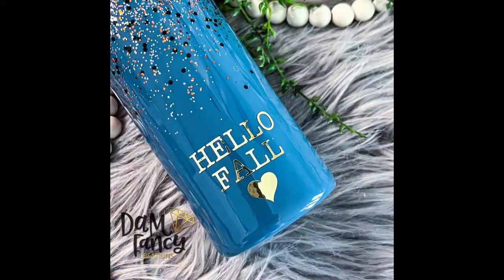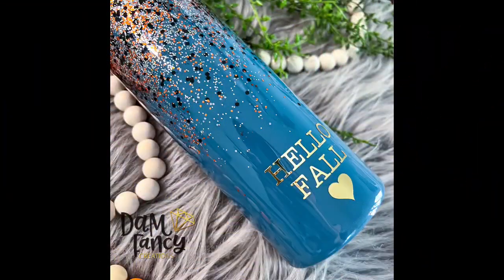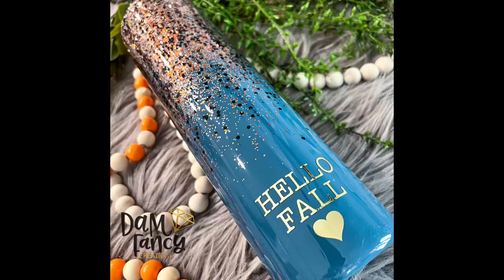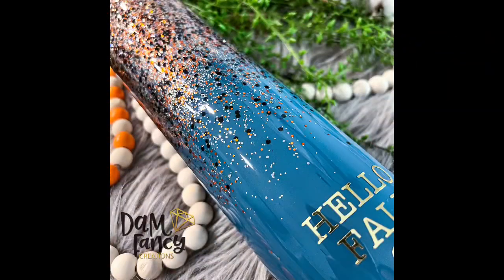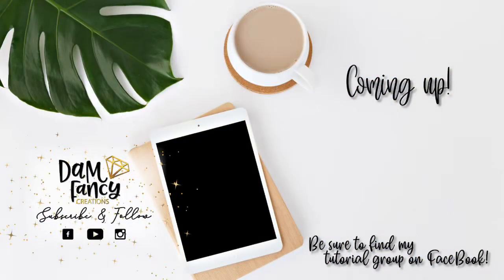That's pretty much it, guys! I know this was a super short, super simple tutorial, but I just wanted to put this out there for those looking for something really simple that's still really pretty. I love the decals, the glitter color, and the spray paint color — it all came together really nicely. If you decide to try a simple waterfall effect tumbler, please tag me in my group so I can see what you come up with. If you enjoyed this tutorial, please like, subscribe, and share. Check out my tutorial group or mentorship group, both linked in the description. Thanks for watching!